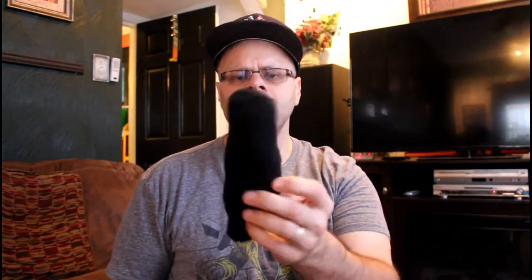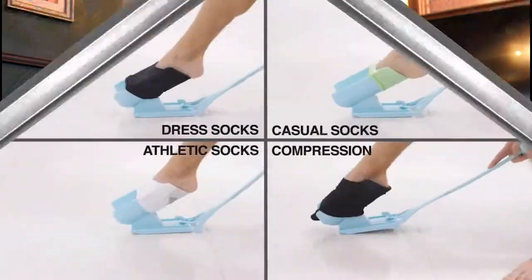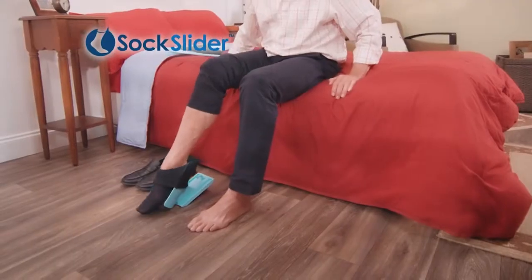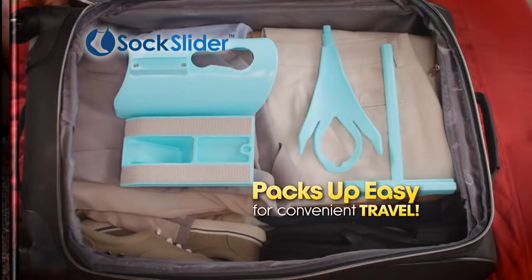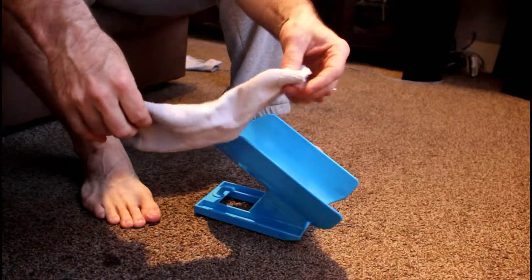So now we're going to test this out. I've got two pairs of socks — some black crew socks and some ankle socks — so we're going to test both out and see how easy it is. Dress socks, casual, athletic, medical, or compression — all your favorite socks can be put on without frustration. Sock Slider is great for moms-to-be, plus it can be taken apart for convenient travel and storage. We're going to start with the ankle socks first — the short socks.